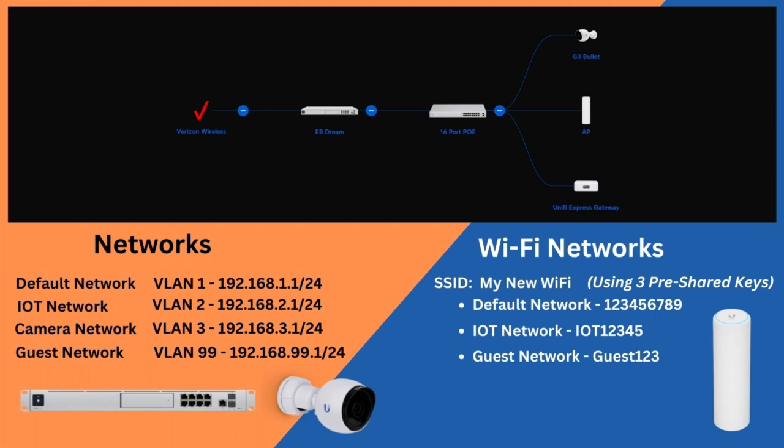Let's take a look at what the network looks like that we're going to be using today. It probably looks fairly familiar because it's just a spinoff of what we did in the VLANing video, with one specific difference: I created a camera network and called it VLAN3. If you want to see how all of this was created, how the Wi-Fi networks were done, how the firewall rules were done, go check out that VLANing video. It really is a step-by-step on how to do this — it just isn't going to cover the camera network, which I added specifically for today's video.